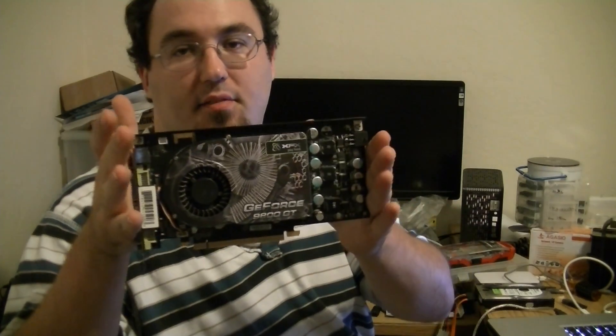I started on a little project here I thought you guys might be interested in. I've got a XFX 9800GT that a buddy of mine gave me that is dead.